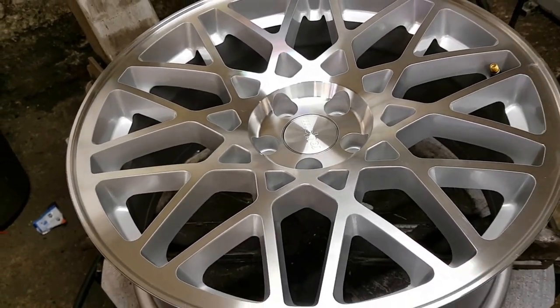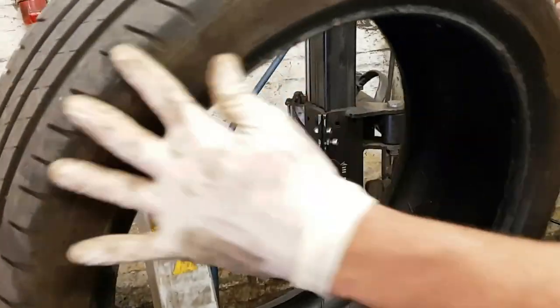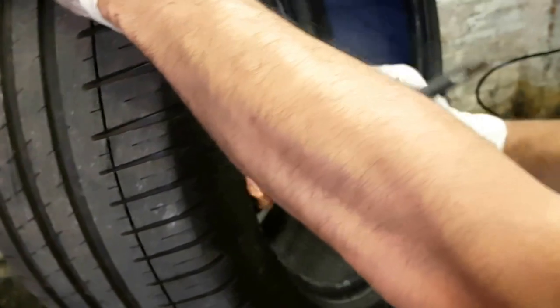Now, that's the tire that's going on it — it's a Michelin. We paste the tire first, nicely, on both sides. Do the same thing on the other side.